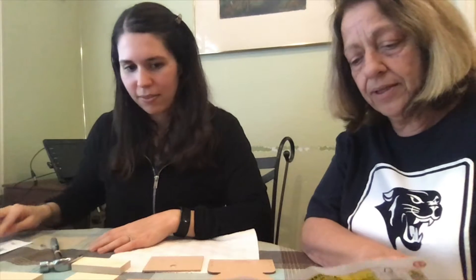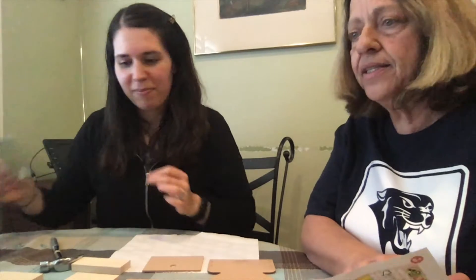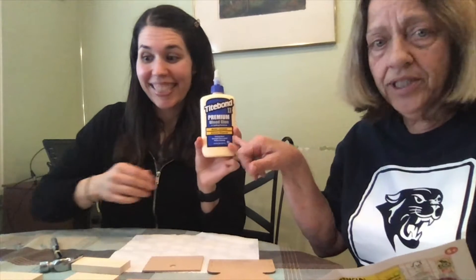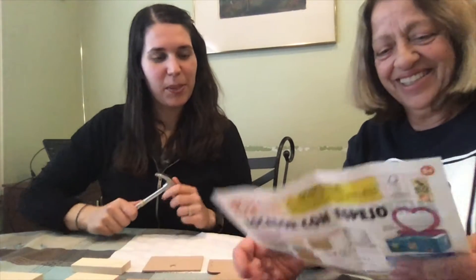And then four long nails — the nails are right here — and eight short nails, right here. One heart mirror sticker and one sticker sheet. Fine sandpaper you really don't need. Wood glue you do, so you have to go out and get some wood glue. And a hammer. Great, we're good to go.